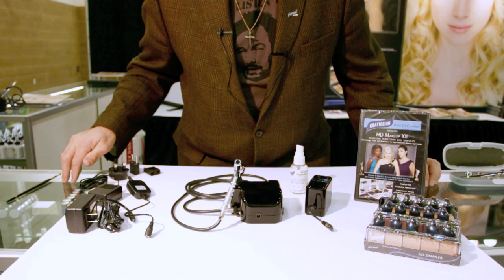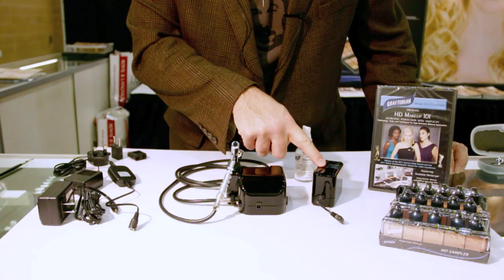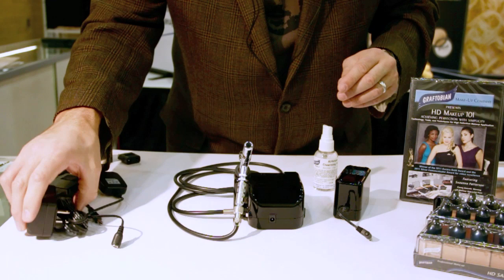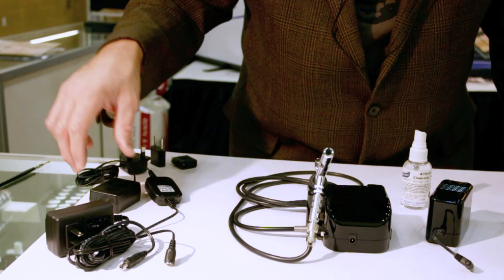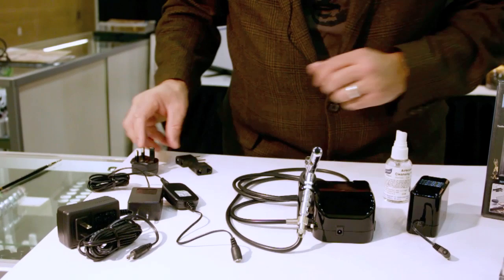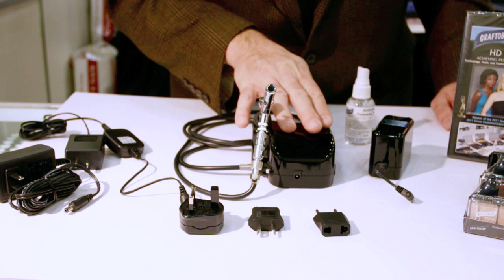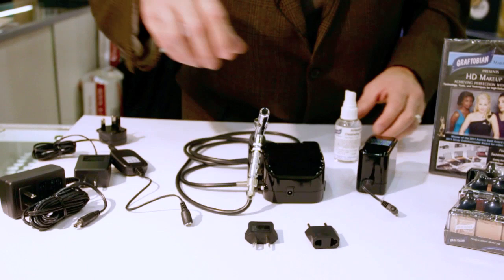These are the components you're going to get in your box when you buy your walk-around system. You'll have the compressor, the battery pack, of course the airbrush itself, the hose assembly, and the bleeder valve which is where you adjust your pressure. You're going to get a plug-in so you can use the item without a battery pack, and a plug-in for recharging your battery pack. You're also going to get three international plug adapters — one for the UK, one for Australia, and one for the rest of Europe. You can literally use this walk-around compressor anywhere on earth.